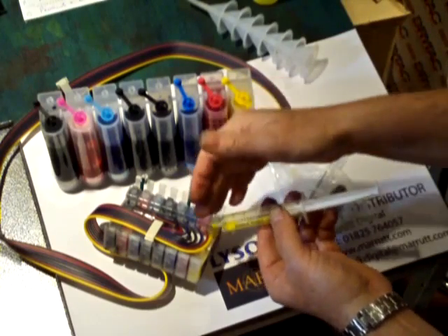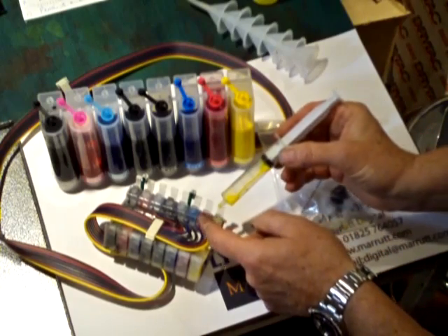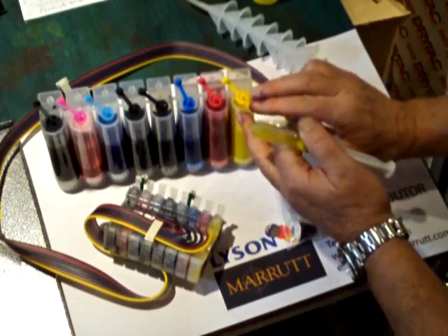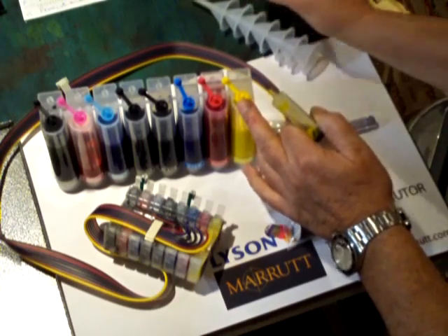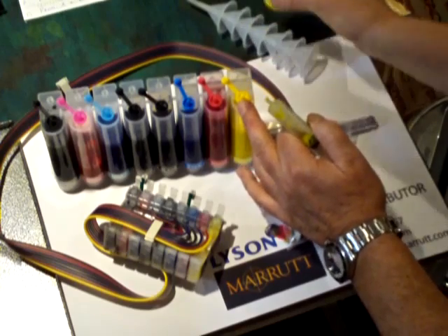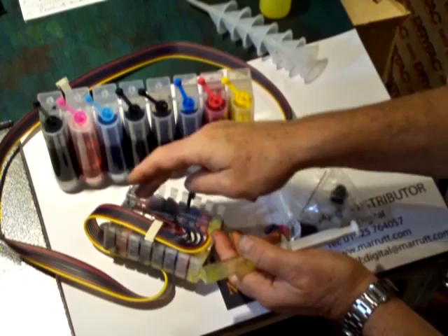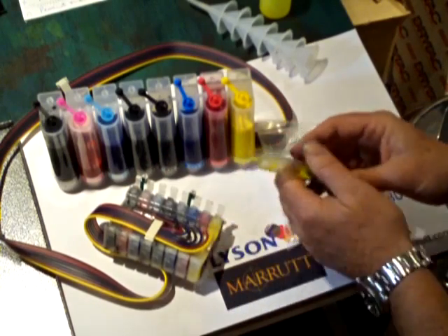Cleaning our syringe between each colour and making sure that we just take out a little bit of ink each time. So you fill the reservoir with the ink, draw through the ink on each one, and then replace the bung each time.